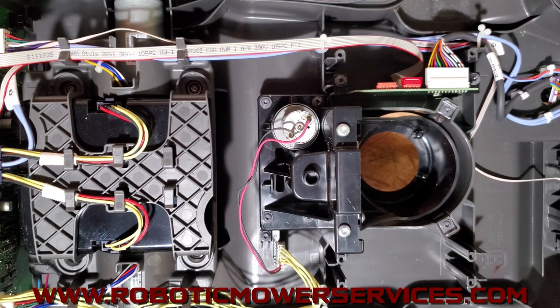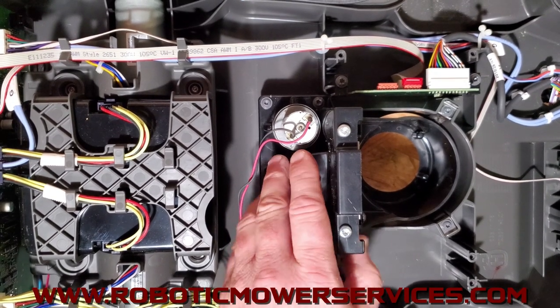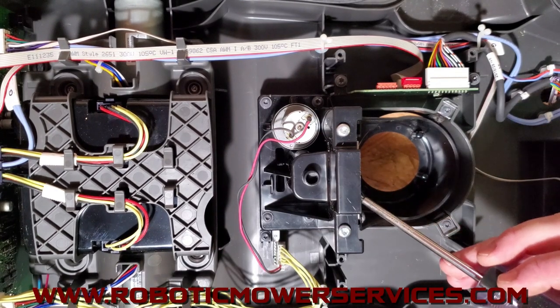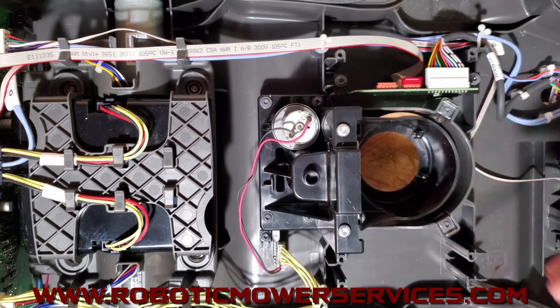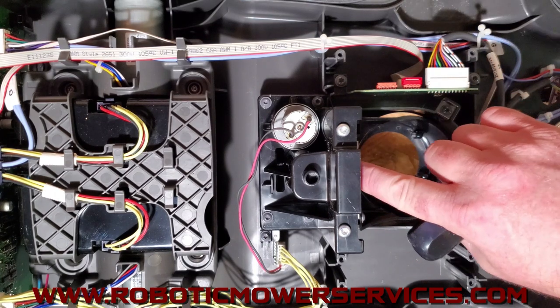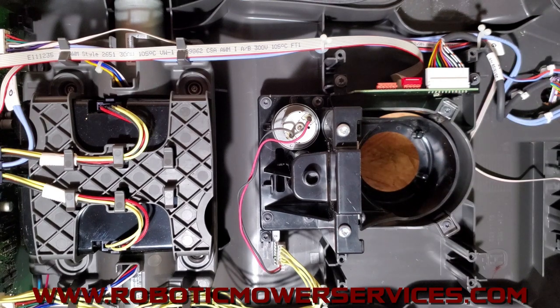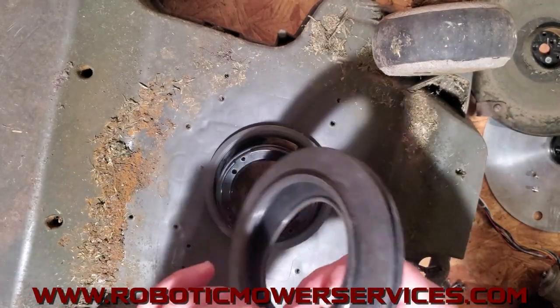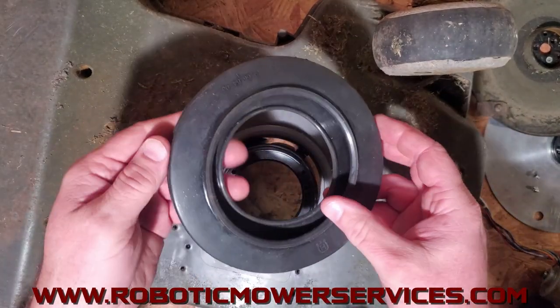We just replaced the cutting height adjustment system — the entire mechanism is in place and ready to work properly. Here's the secret: if you have a cutting height adjustment blocked error and you had it apart, something isn't seated back down properly. If you never had it apart, it could be those little pivot ears wearing out. Now we just have to put the cutting motor back in and finish everything on the outside. Start with a fresh brand new bellow.